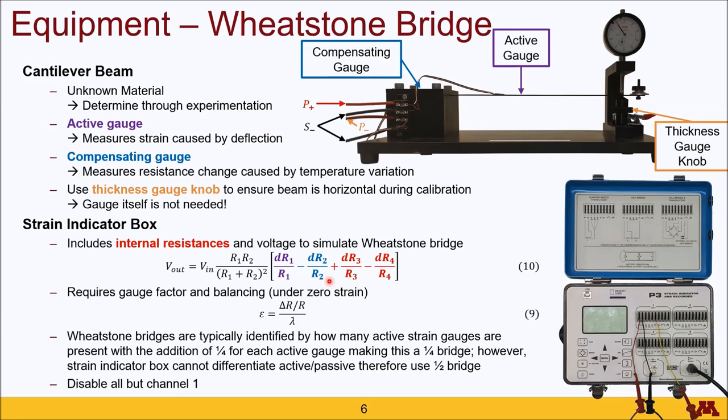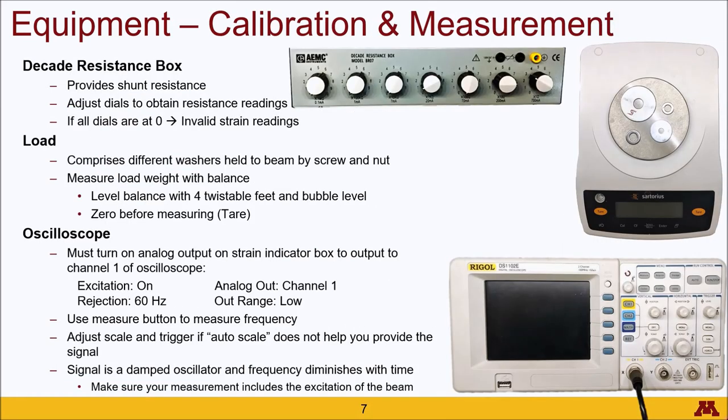Note that you want to disable all but channel 1 in order to get the proper channel to read on the display. During your calibration process, you will want to use a decade resistance box, which acts as a shunt resistance. You can vary this resistance by turning each of the knobs, representing a 10x multiplier, 100x multiplier, and so on as you move to the left. An important note: if the resistance value chosen is too small, approaching zero, then the strain indicator will not be able to read the resistance and will provide invalid readings.